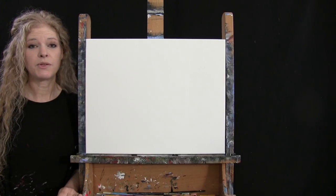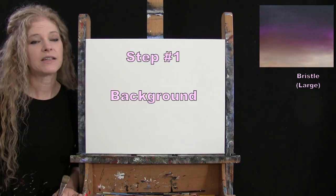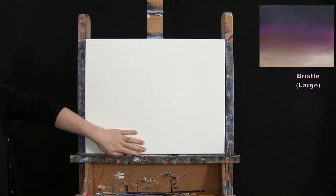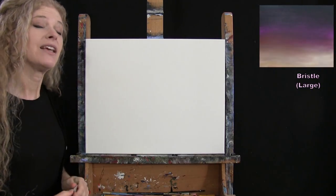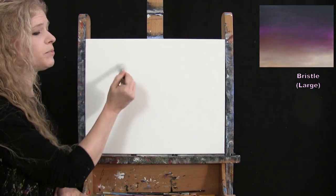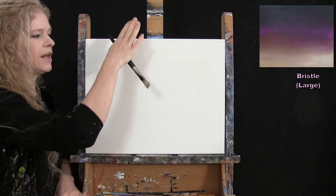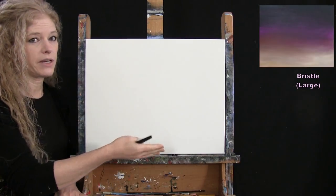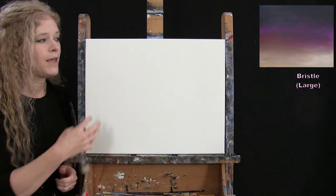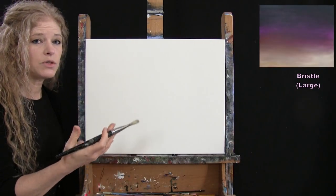For the first step we're going to paint our background using the large bristle brush. The colors are black, purple, yellow, and white. I want it really dark at the top and fading to a lighter color at the bottom, giving us nice atmospheric dimension. I'm using left-to-right brush strokes, transitioning from black to purple to yellow to white. The first coat may look a little unfinished — we may end up doing a second coat.